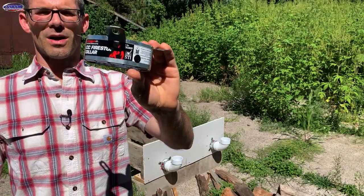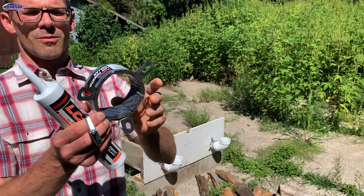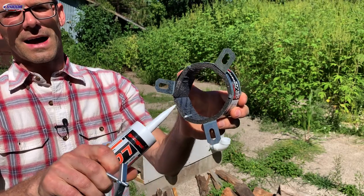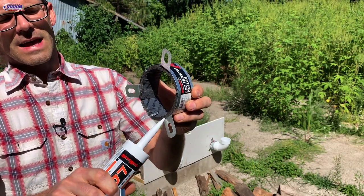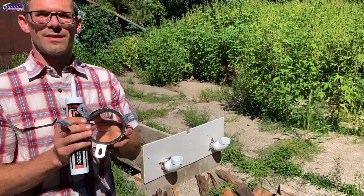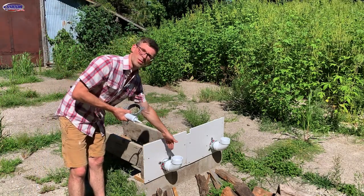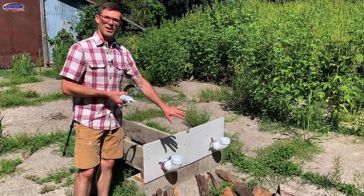This is a fire stop collar — this one is for three-inch pipe. They make them in all different sizes. It's metal on the outside, and the inside has this black material called intumescent material. Once heated, it expands up to 60 times. The idea is that it will close off the opening when the PVC pipe melts, to protect the house from a fire.